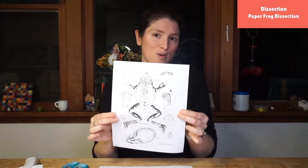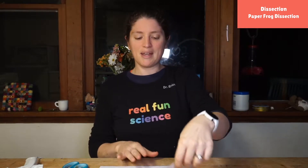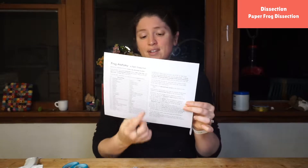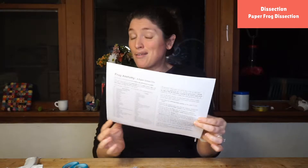The first step is, of course, to cut your frog up, which I've already done. The other page is going to be really, really helpful — it'll tell you how to put it together and what all the parts are. I don't even have all of these parts memorized, because in science it's not all about memorizing everything. It's about knowing where you can look things up, find answers, or who you can ask for answers.